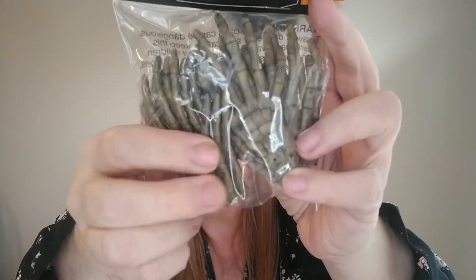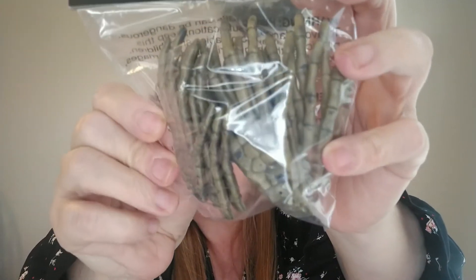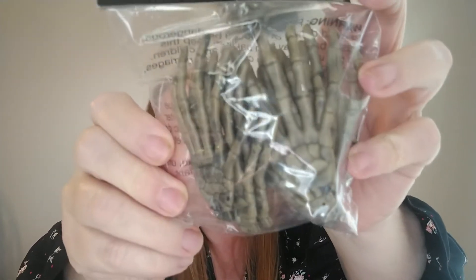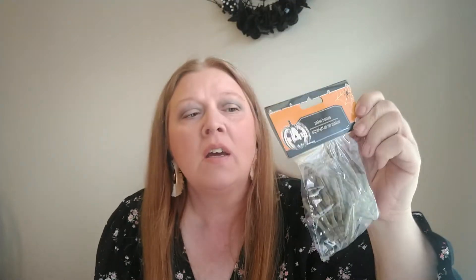I did notice they had some — they're calling them palm bones. You get 10 in here and they are skeleton hands. They had two different ones to choose from: these that look kind of green and old, worn-looking skeleton hands, and then some that were glow in the dark. I thought these were creepier looking, so I did go ahead and grab one package of those.